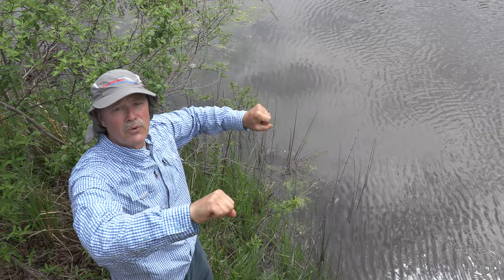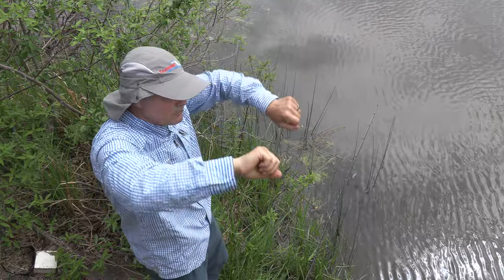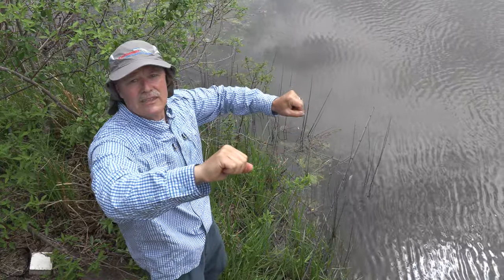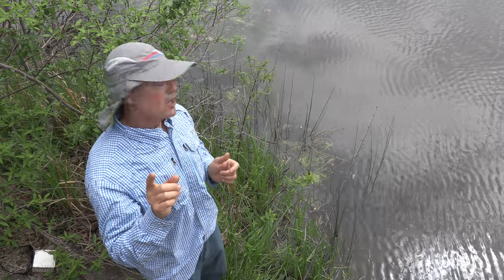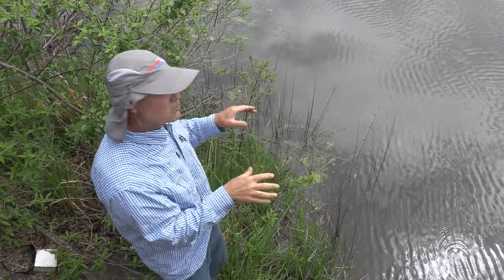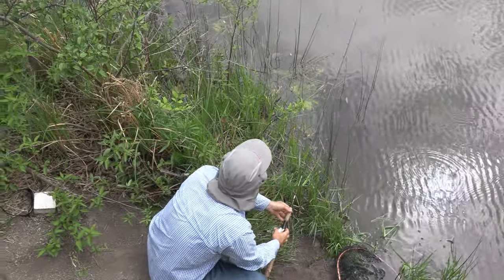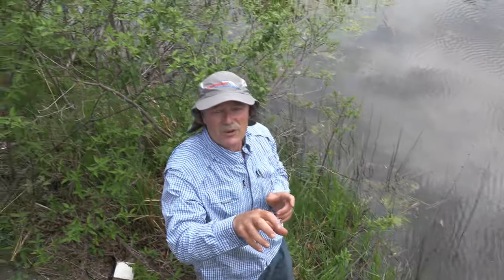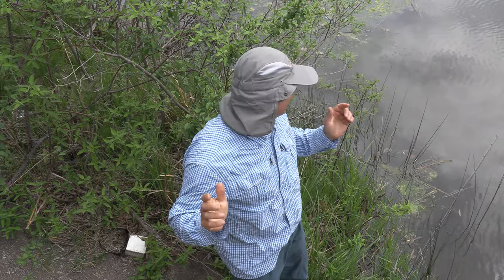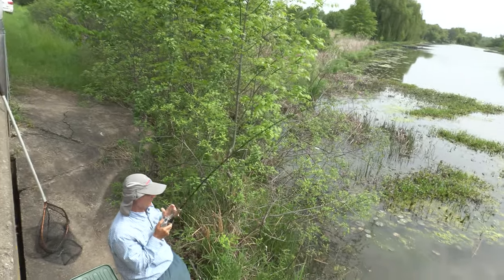I've got a loose line here — it's not tight to my rod because there's no current. What I'm gonna do is just watch my line. It's got a bow in it, and as I see my line starting to twitch and tighten, that's when I'm gonna set the hook. It's called the loose line method, very effective for carp especially under calm conditions like this. My line is loose — they'll be able to pick up the bait undetected, I'll watch the line and set the hook. Glad you could join me folks, stay tuned.